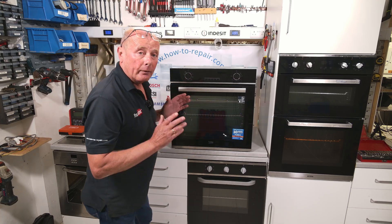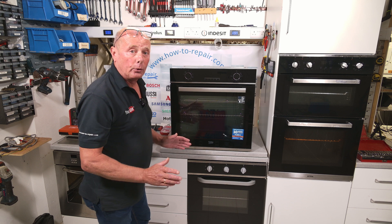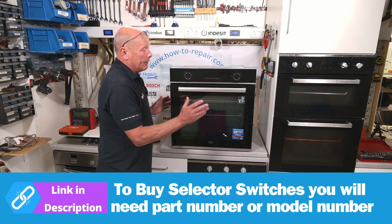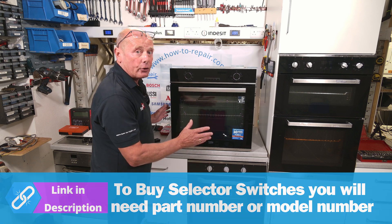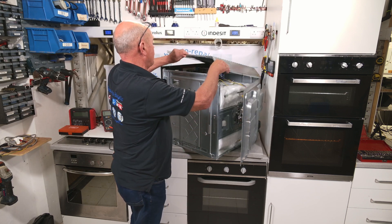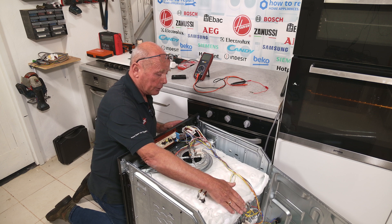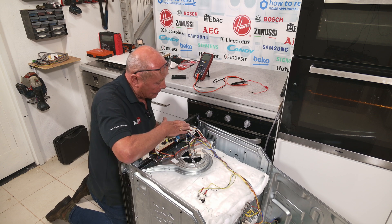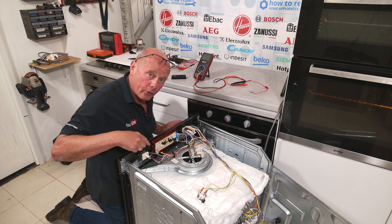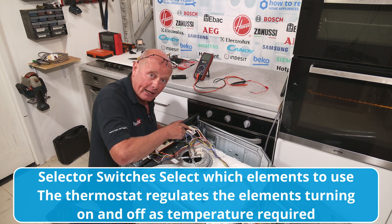To gain access to the selector switch will vary massively depending on what type of cooker you have. Freestanding cookers with ceramic hobs or gas hobs sometimes require you to disassemble the whole cooker to gain access to the control panel. With built-in double ovens and single ovens, the cooker has to come out of situate. We've got over 500 videos on our channel to assist you in individual makes. I've brought the cooker down to ground level so you can see all the components — cooling fan, grill element, fan oven element around the back, fan motor, and base element. The selector switch controls all these features and is connected to the thermostat, which only controls the element with regards to regulating temperature.